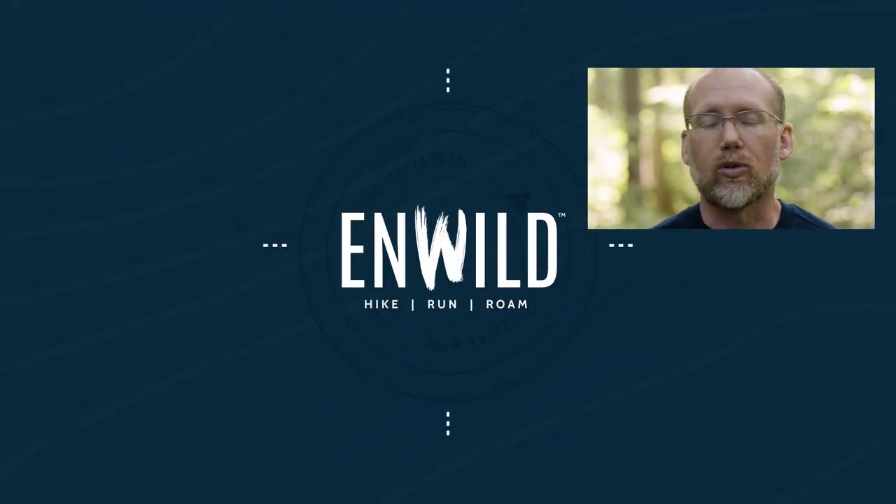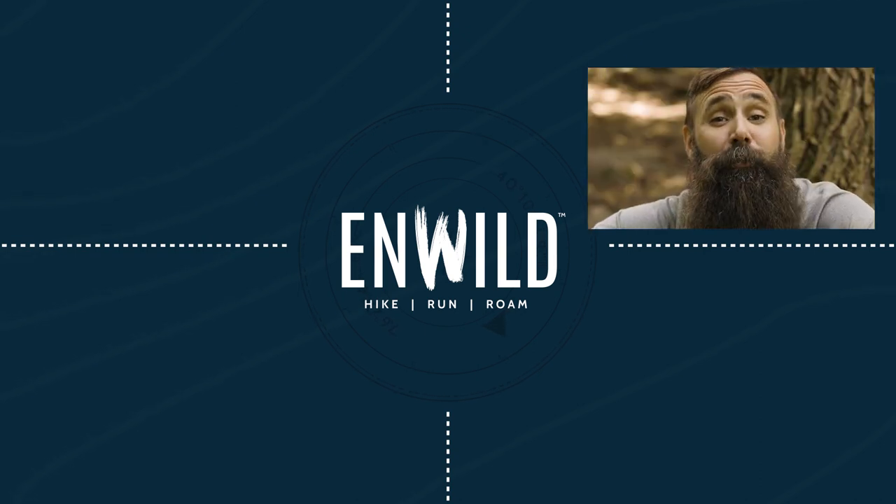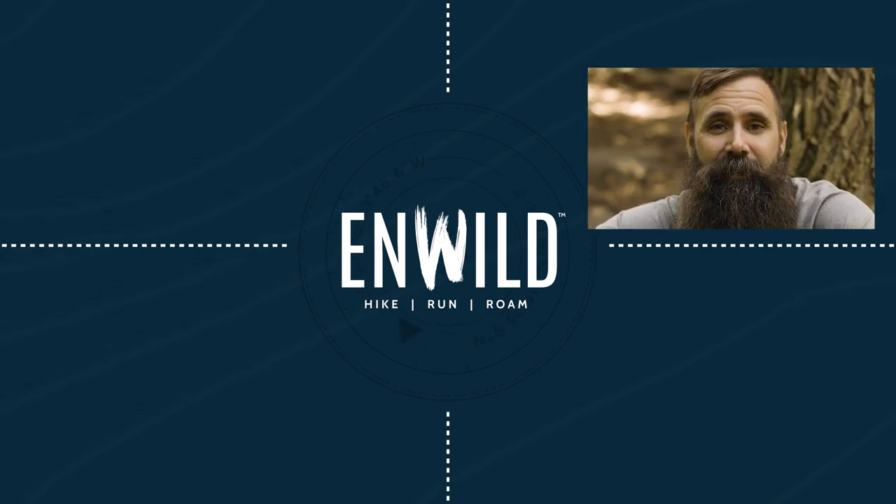For the full specs and latest price, click the link in the description. Shop at WildernessWild.com for great deals on the best outdoor products, with expert advice and exceptional service.